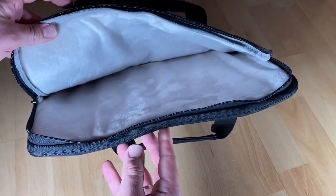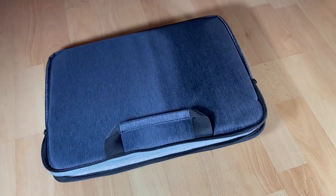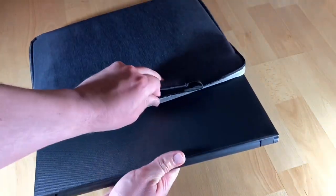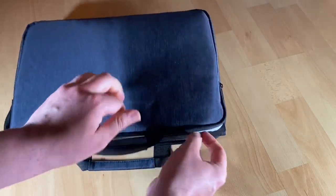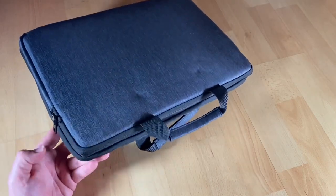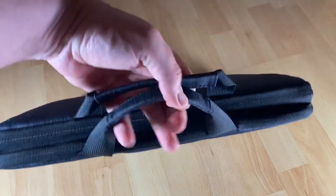It's easy-access storage with organization compartments that hold everything in proper place. Featuring flawless workmanship, exquisite stitching, and simple design — it is a great partner for travel or in the office, constructed from premium nylon materials and soft plush padding for durability.